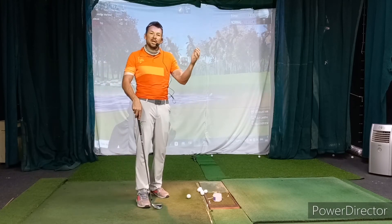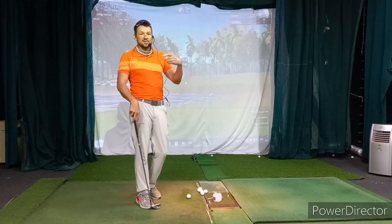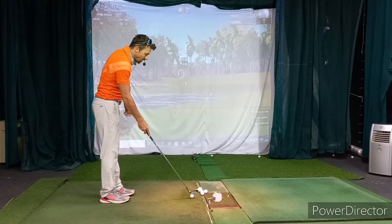The hinge and turn drill is just going to allow you to hinge earlier and turn later in the swing. That'll help you synchronize, but it also keeps the club online.